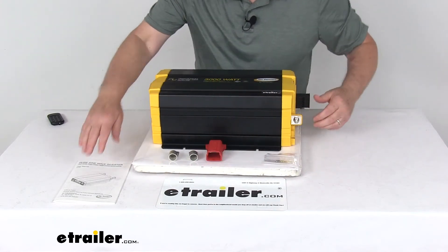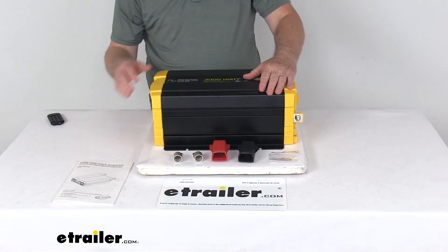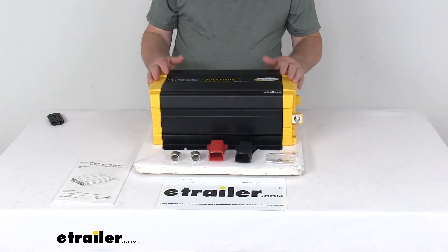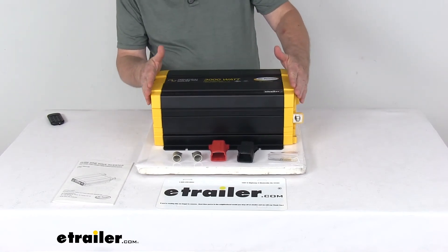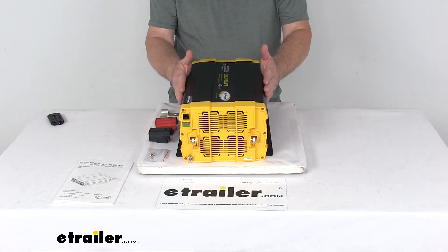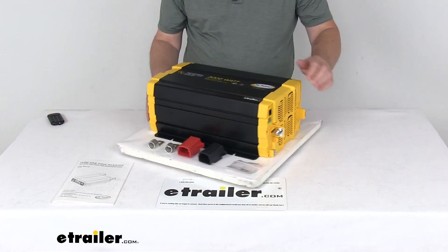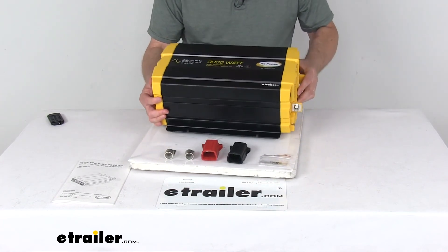It also comes with a nice user's manual that describes how to install everything and how it operates. A few dimensions: the overall length is 17 and 3/8 inches, the width is 10 and 1/16 inches, and the height is 6 and a quarter inches tall. The weight on this unit is only about 18 pounds.